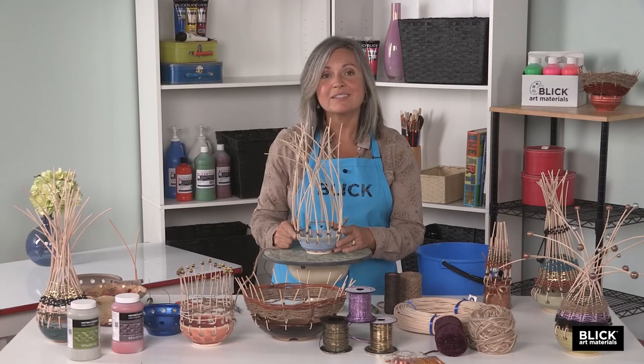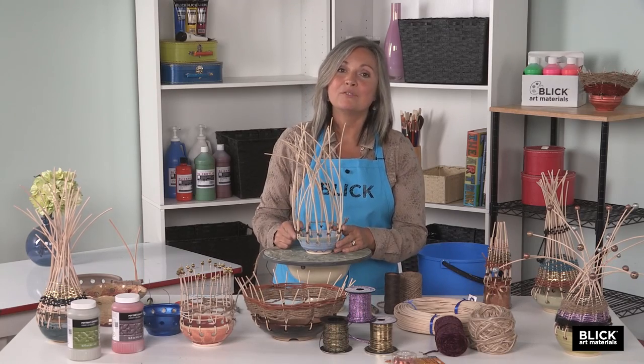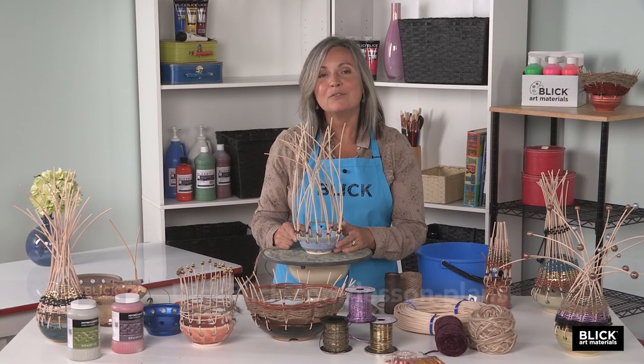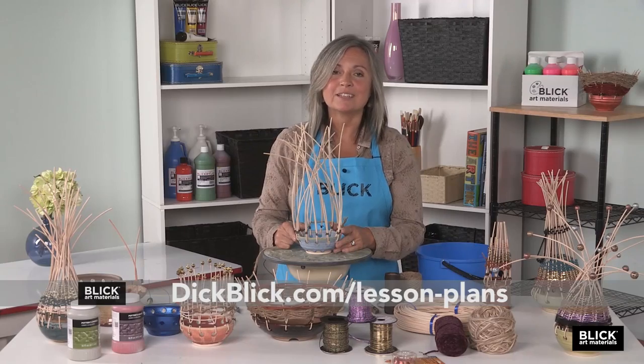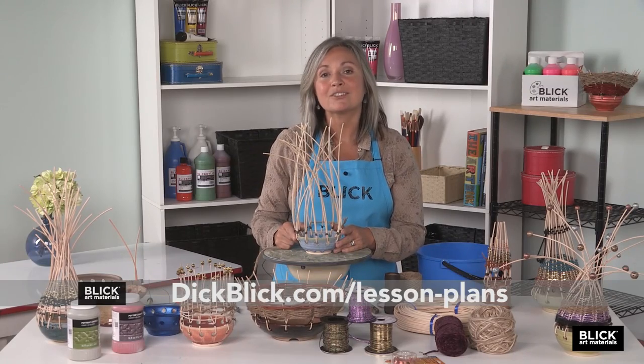This vessel is a sculptural celebration of two ancient crafts woven into one. If you'd like more detailed information or a materials list, please visit DickBlick.com/lessonplans.